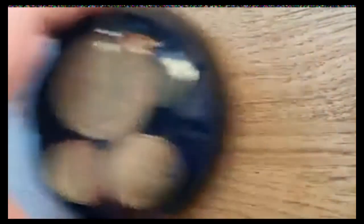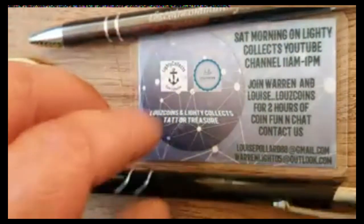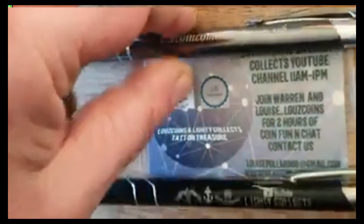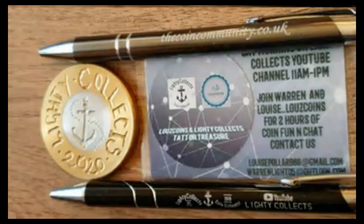That makes a change, doesn't it! All that's left to say is thanks for watching. Please do go and check out the coincommunity.co.uk website — you can find all sorts of information on there, contact us, send in your photographs to win prizes each month, and just generally join in and have a bit of fun. So until next time, keep yourself safe, love and respect to everybody, and I'll see you soon.